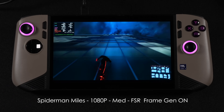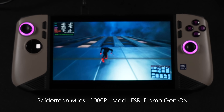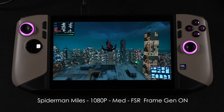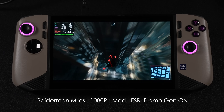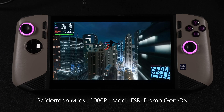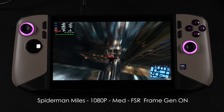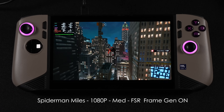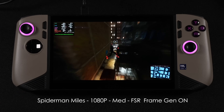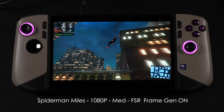Spider-Man: Miles Morales at 1080p, medium, FSR with frame gen on — really good performance. I went with this one instead of Spider-Man 2 because recently there have been a lot of issues with updates for Spider-Man 2. I still love playing this game. But when it comes down to it, if you really want to play at a higher frame rate, you will need frame gen on this system, at least the way it is right now.